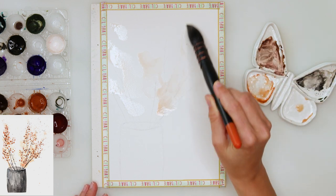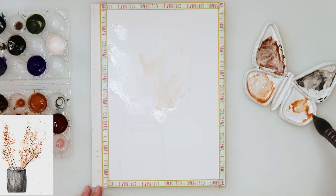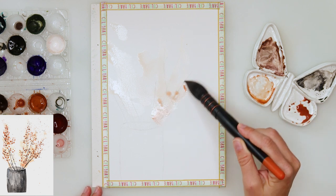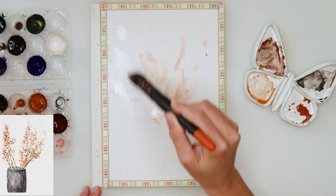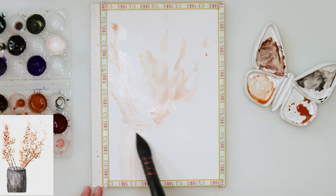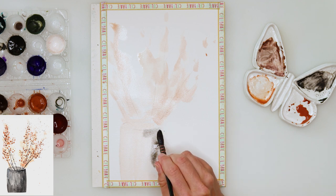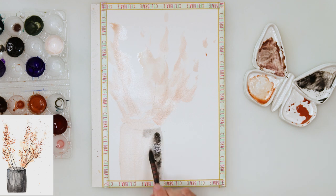I did not wet the paper, I'm just starting to paint on dry paper. I picked up quite a lot of water in my brush and with a light wash of paint I'm doing the first layer, tapping in with the tip of a large brush. A lot of water and a little less paint for the first layer to keep it loose, then I'm picking up some black and painting in the vase.